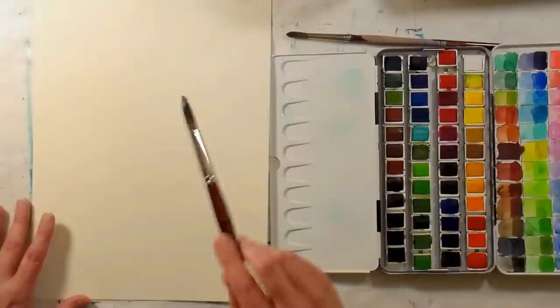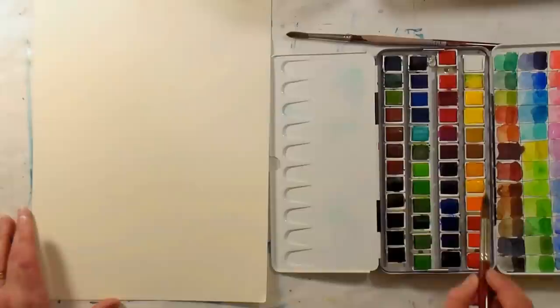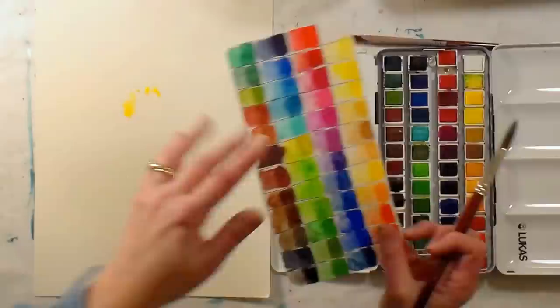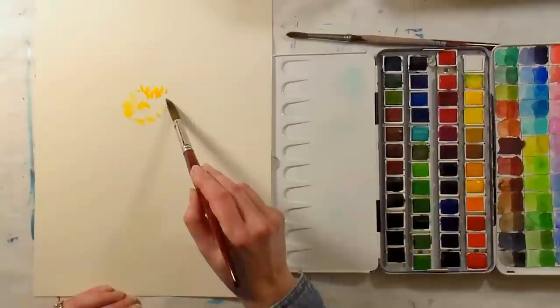I was intending to review these Lucas paints, but I cannot find the big swatch that I made and I don't feel like re-swatching it. So we're just gonna do a nice big peony flower today. I just flicked on a little water because I want it to be fun and loose — it's New Year's! I'm gonna dab in some of this yellow.